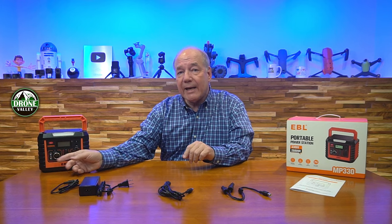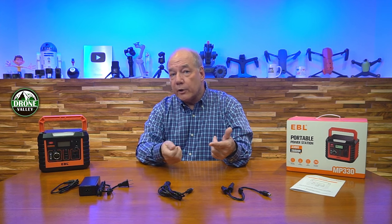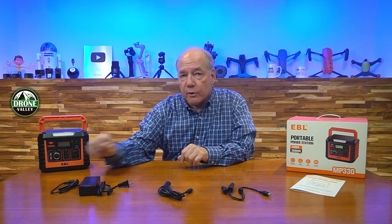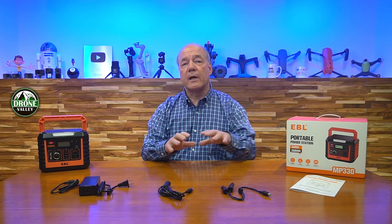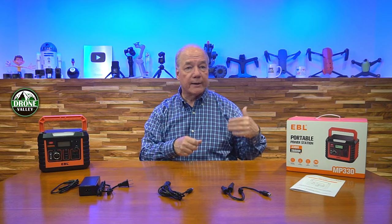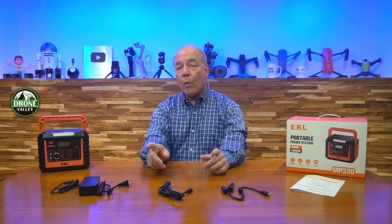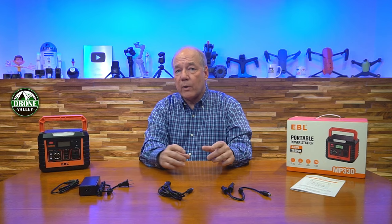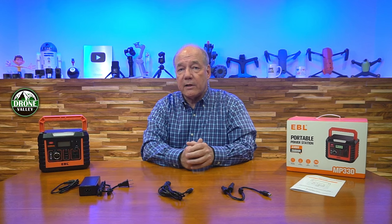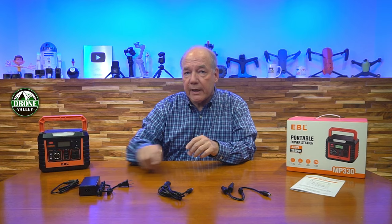There are DC connections as well. You've got a standard 12-volt 10-amp output, essentially the same kind of connection you have in your car, so anything you plug into a car adapter you can plug in directly here. You'll also find two 5521 barrel connectors, each at 12 volts. There are cables available to convert those 5521s to all kinds of charging cables for DVD players, some cameras, and some laptops. Or you can find conversion cables that turn that 5521 into a convenience outlet — so you could essentially have three convenience outlets drawing from the unit at the same time.